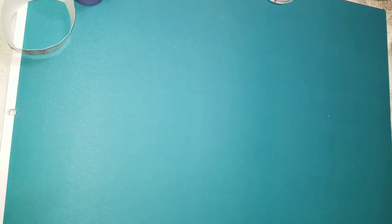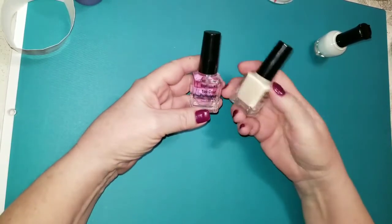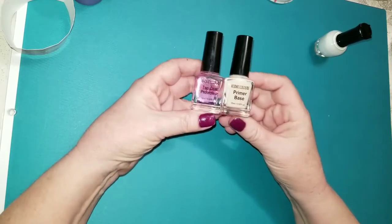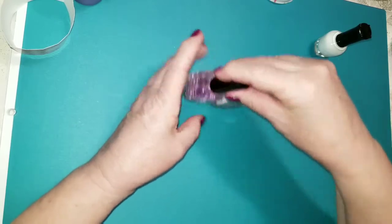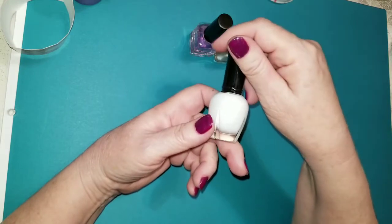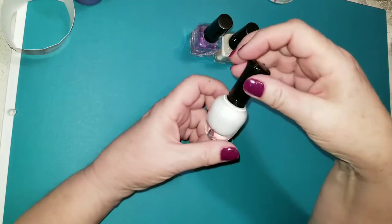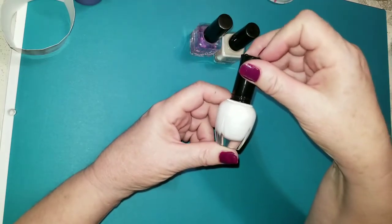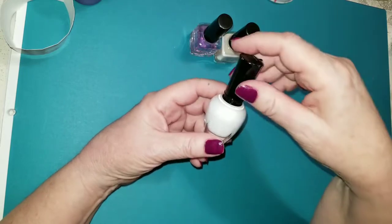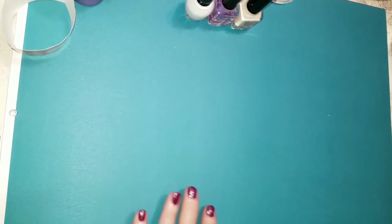I hit up the nail polish aisle again because I needed some base coat and some top coat. So that's exactly what I got. I got a primer base from Cosmic Colors and a top coat from Cosmic Colors. And I also got a white from Billy Cosmetics — it's just a plain white. I don't have a white and I thought it might be kind of cool to do a French tip — a French manicure, I guess, is what it is. I thought it would be kind of cute to try that. I've never done it at home before.